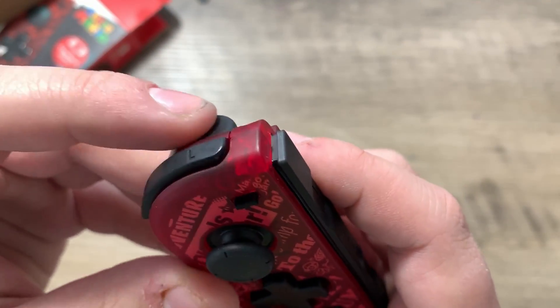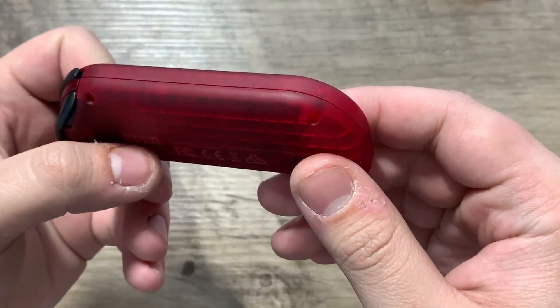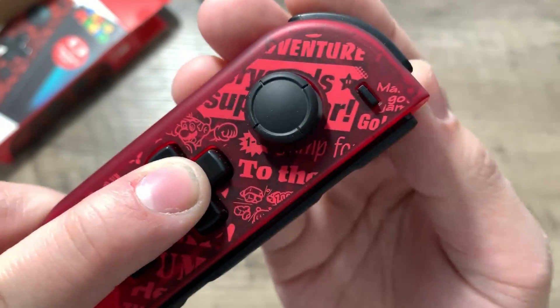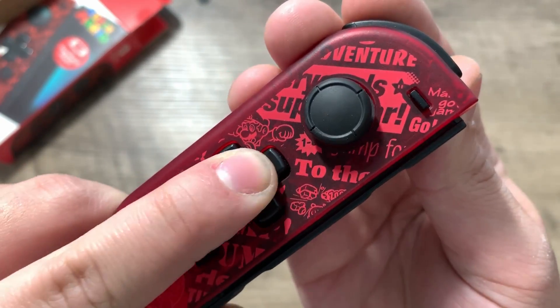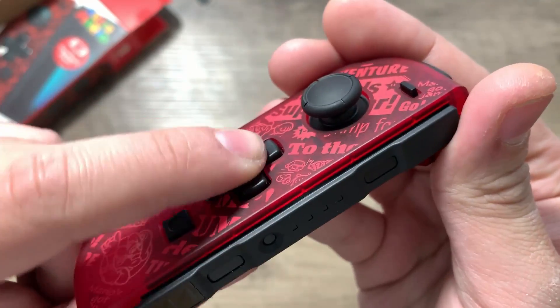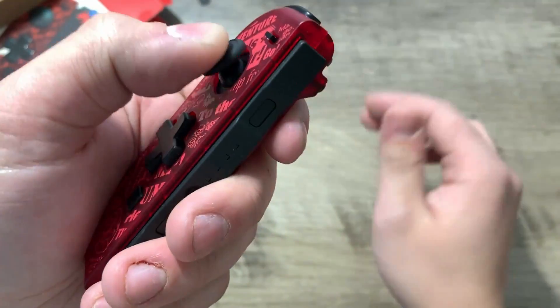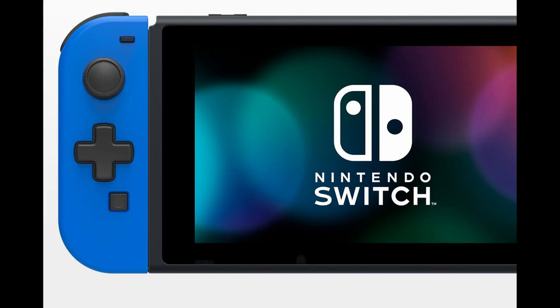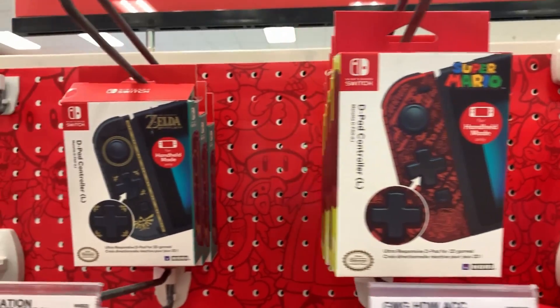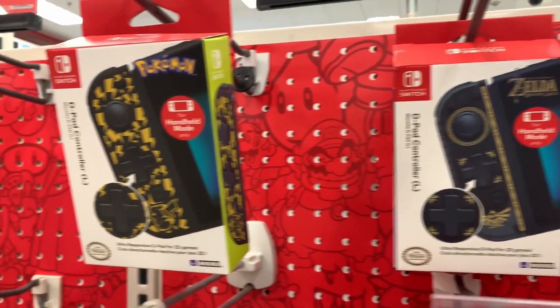Because 85% of the Joy-Con's features are gone, the controller feels very light. The D-pad itself actually feels really good. Unlike the 3DS where it's very clicky, this D-pad feels squishy, kind of like the original Game Boy Advance's D-pad. This Joy-Con comes in several different colors. In Japan there's a solid blue, the one I have is a Super Mario design, there's a Zelda one, and — Jesus Christ — why does that one exist?